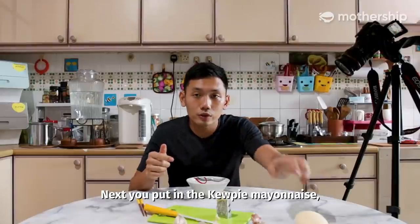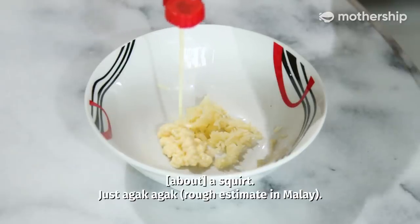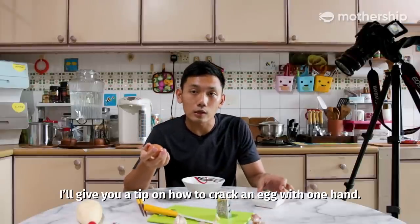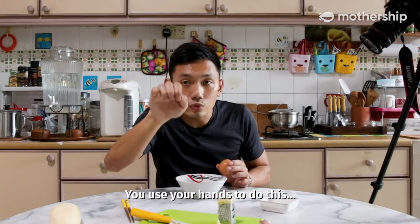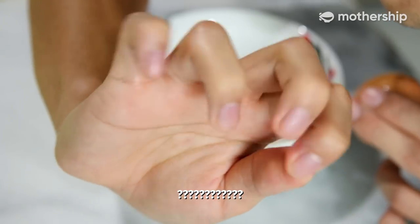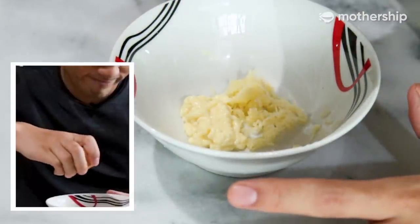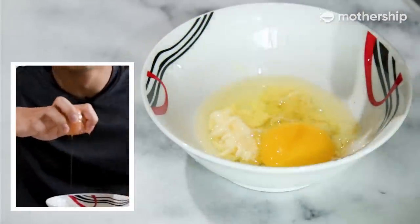Next, you put in the Kewpie mayo — just eyeball the amount. Last step, crack the egg. I'll give you a tip on how to crack an egg with one hand. Use your hands to do this. I'll show you — and then you do this.